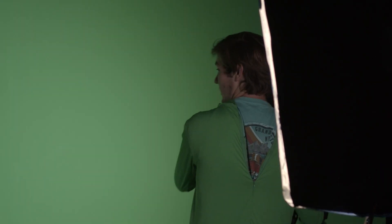One of the most important things is to have two lights shining on the green screen so there are no shadows cast. See, I'm standing in front of it now and my shadow is not affecting the color of the green screen at all.